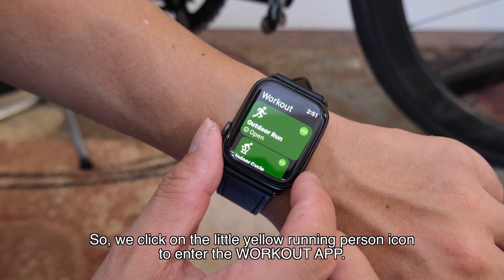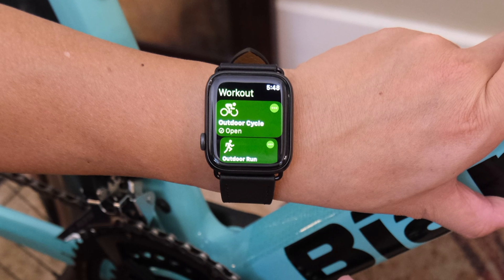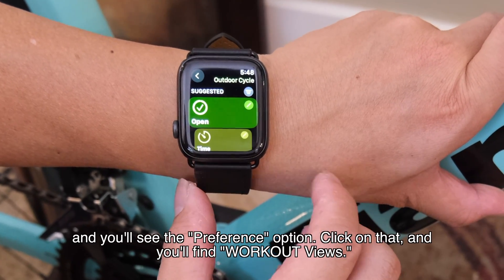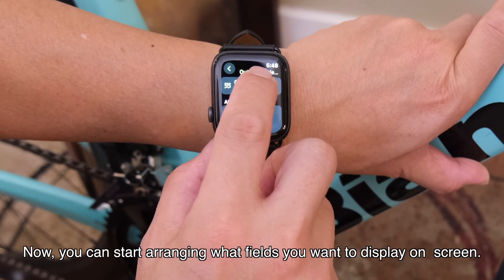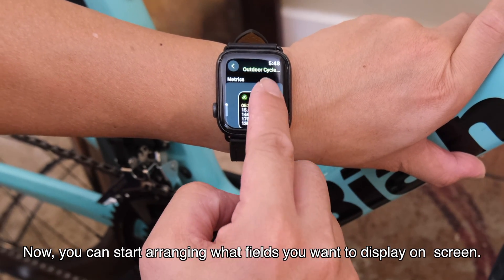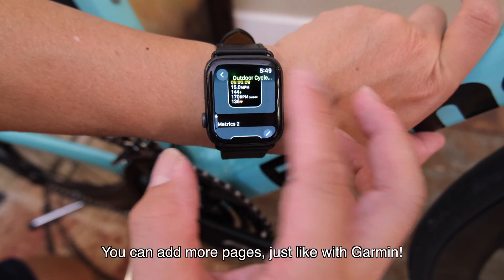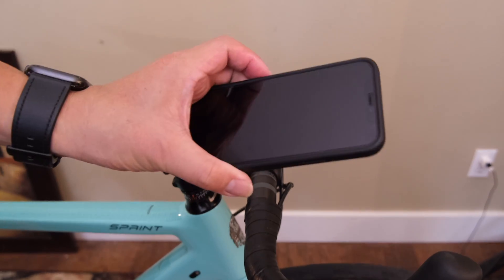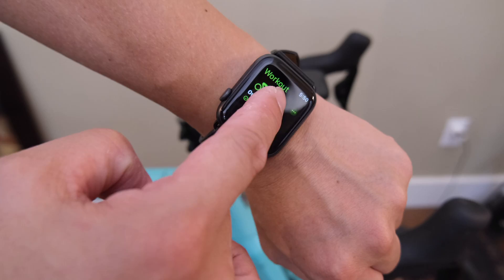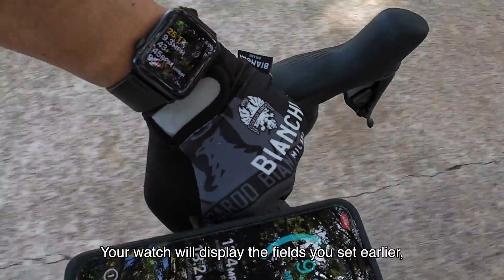Click on the little yellow running person icon to enter the Workout app, then find the cycling option. Look for the three-dot symbol next to it, click on it, and you will see the preference option. Click on that and you will find the workout views. Now you can start arranging what fields you want to display on the screen. For our first page, I set it to show speed, power, cadence, and heart rate. You can add more pages, just like with Garmin.